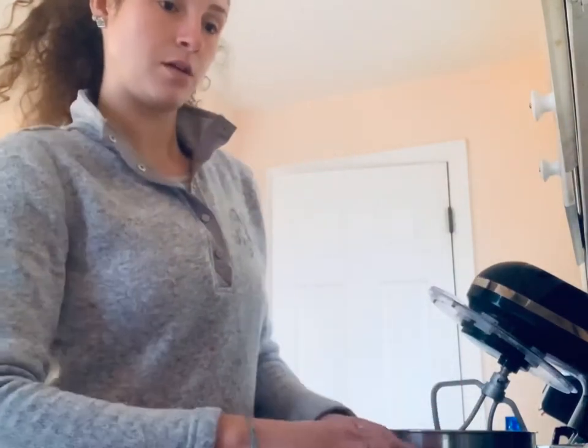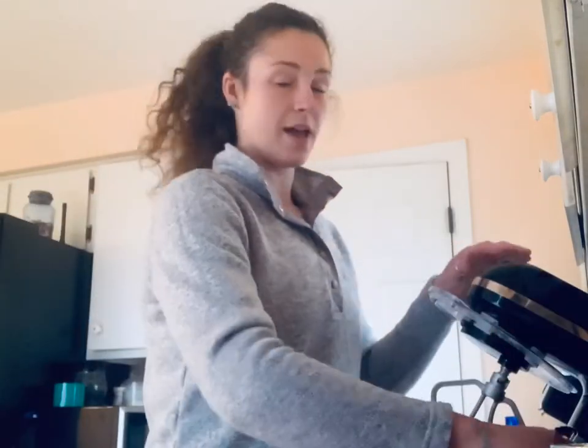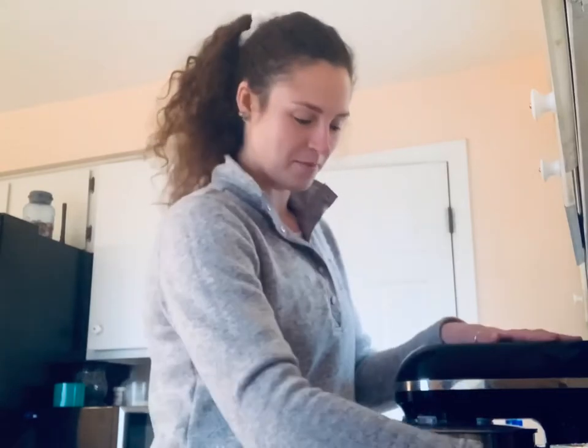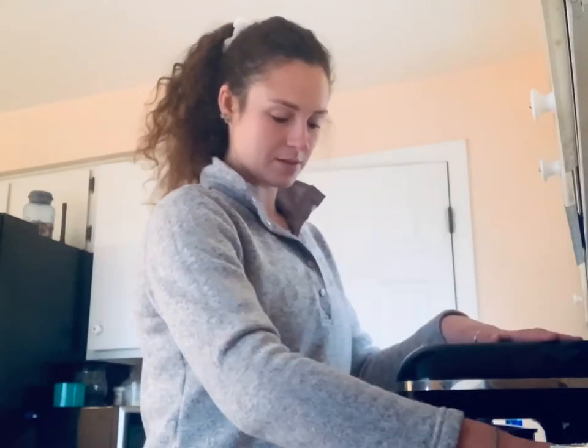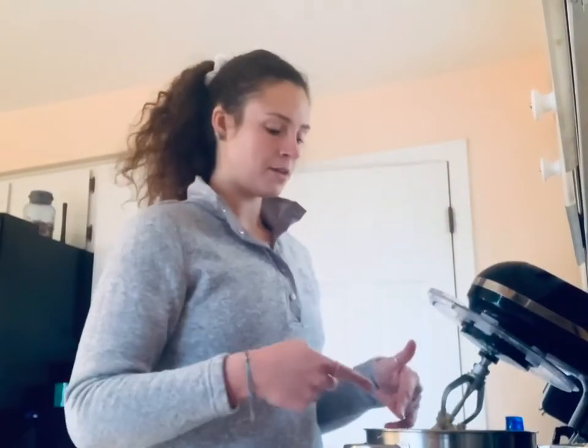So I've got my cup of sugar. Hence the name of these cookies — maple brown sugar — it does not call for granulated sugar, so you do not need it. Let's get that creamed up.